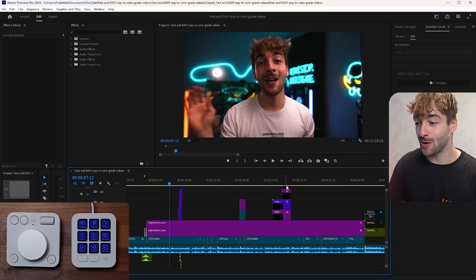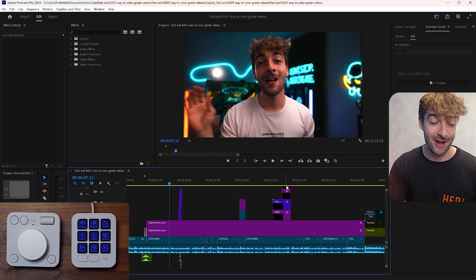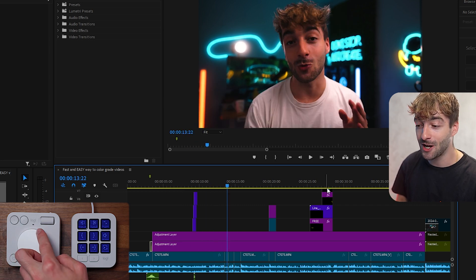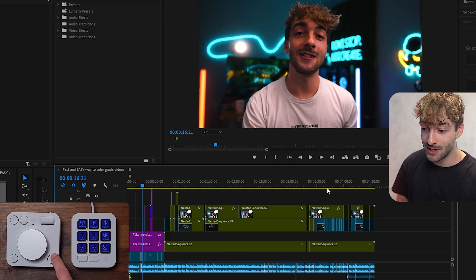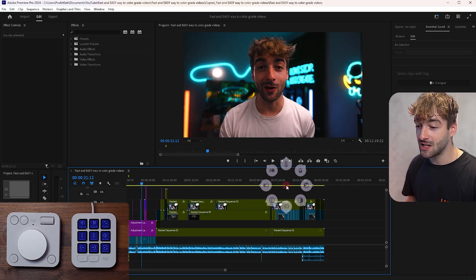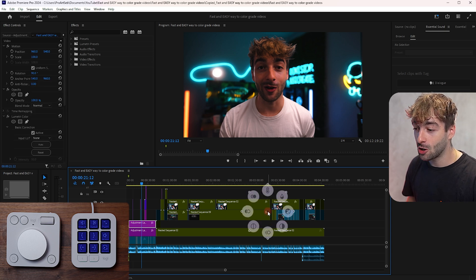Inside Premiere Pro, the first thing that stands out is using the Dialpad. Using the main dial I can scrub through my timeline, and I can use the roller to zoom in and out. Pressing one button starts playback. I also have action rings assigned here for color grading — clicking the action ring and hovering over temperature lets me use the roller to change the temperature value in real time.